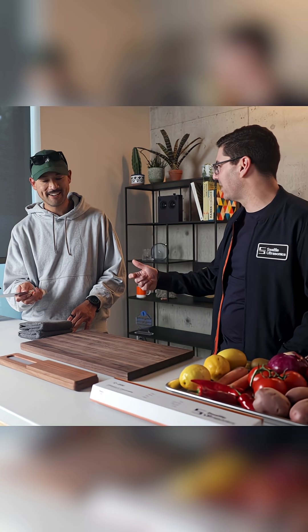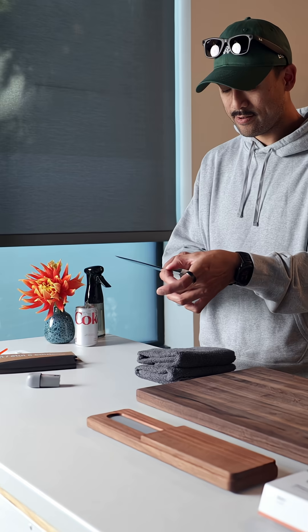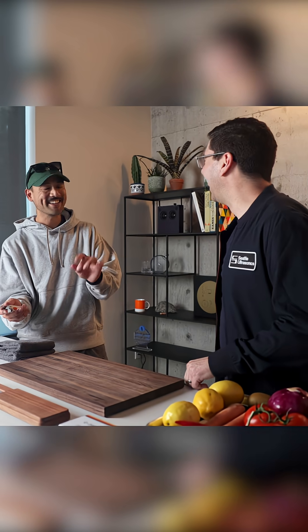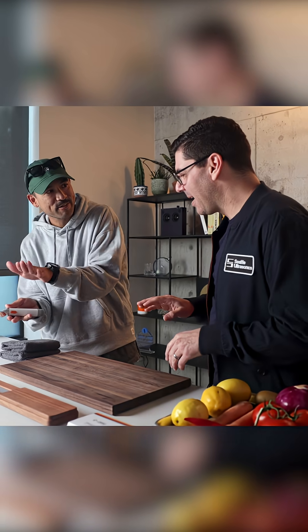It's not like an ultrasonic toothbrush where it vibrates in your hand. Do you feel that? A tiny bit — I feel the air moving. It's like touching an air hockey tool. That's exactly what it's like. It's like I can feel it moving down the surface of the blade.